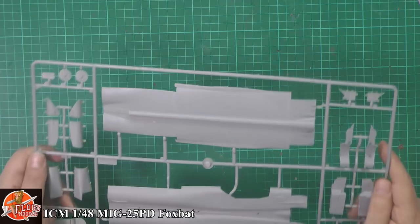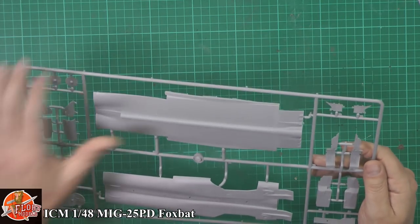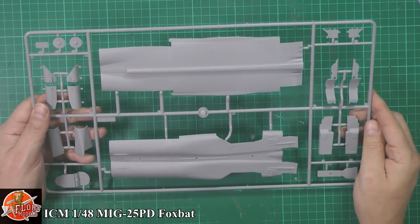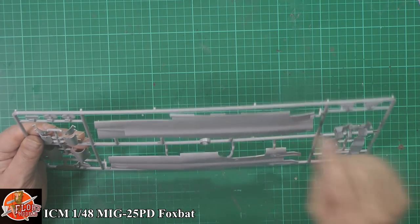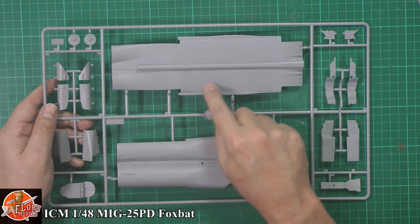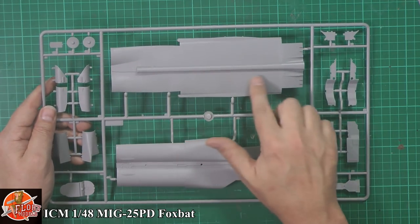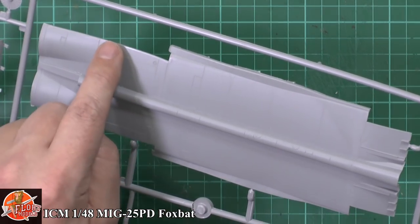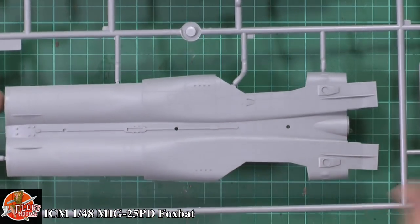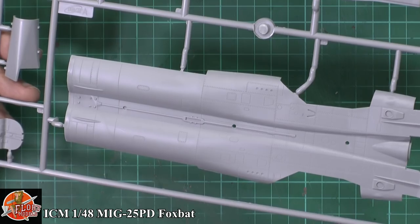The plastic is always, with ICM, a softer plastic - which I usually say I don't like because it lends itself to sink marks. For some reason though, ICM make it work because the detail is very sharp and crisp, and it's very rare you see sink marks on them. There's a tiny little bit of flash on the edge here, but a couple of swipes of the sanding stick and you're good to go. It has a very nice raised and recessed rivet system - panel lines are raised where they should be raised and recessed where they should be recessed.